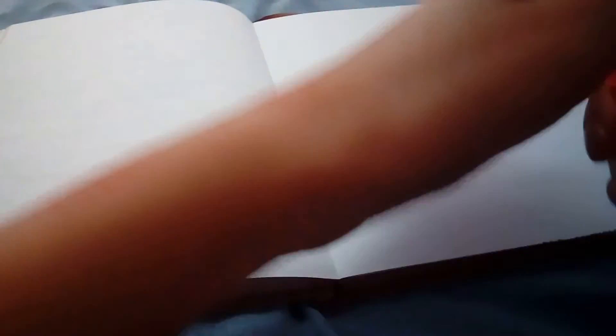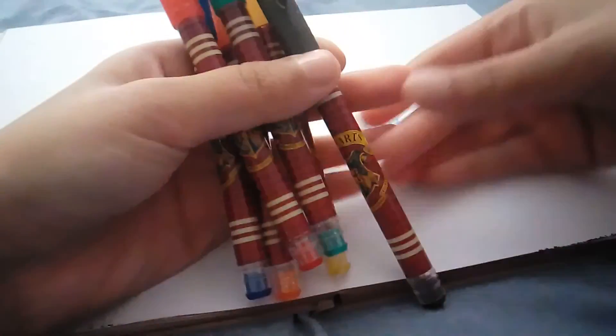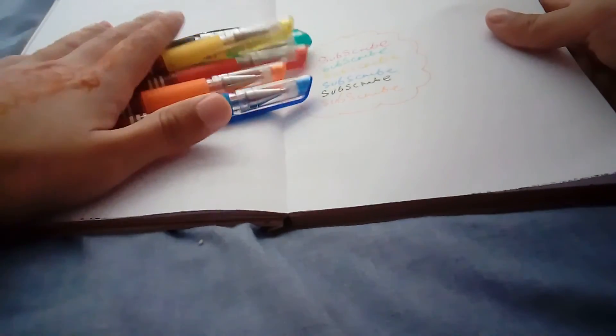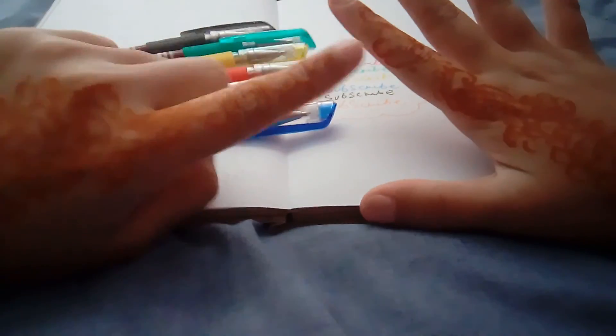Alright guys, these pens are lovely. I love the colours. I love that they're very pigmented. I love that they're Harry Potter themed, and I love how smooth they are. The only thing is that they're really hard to open and close. But besides that, I love them. If you guys enjoyed this video, please smash that like button, subscribe, and I'll see you on the next one. Bye!